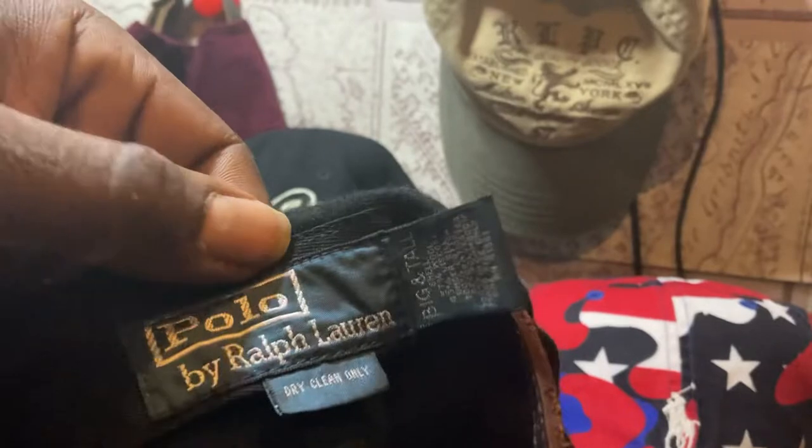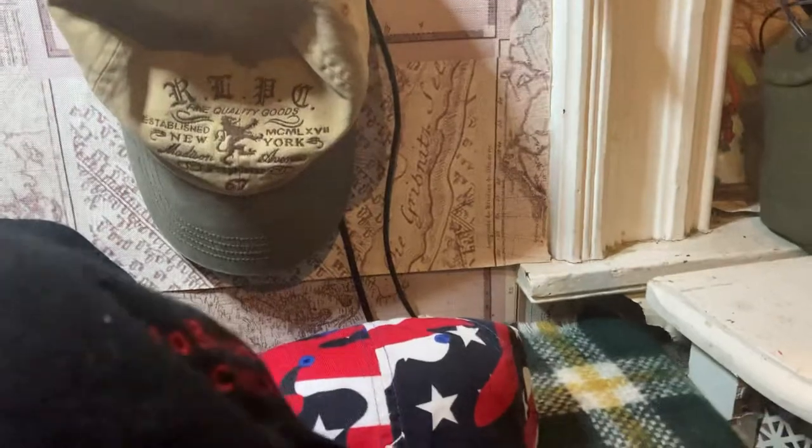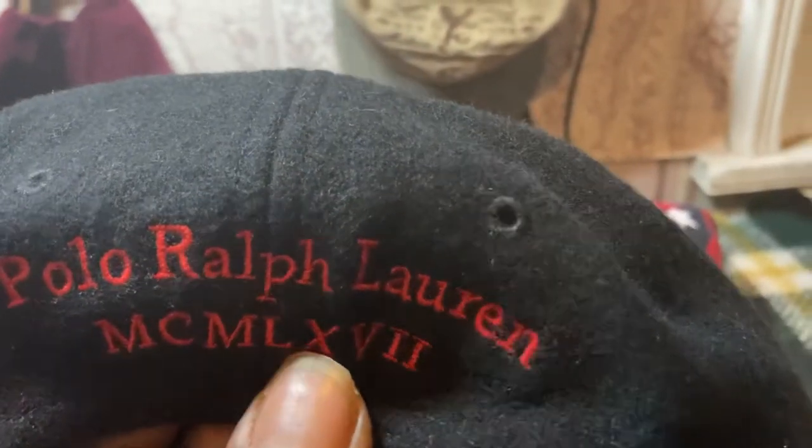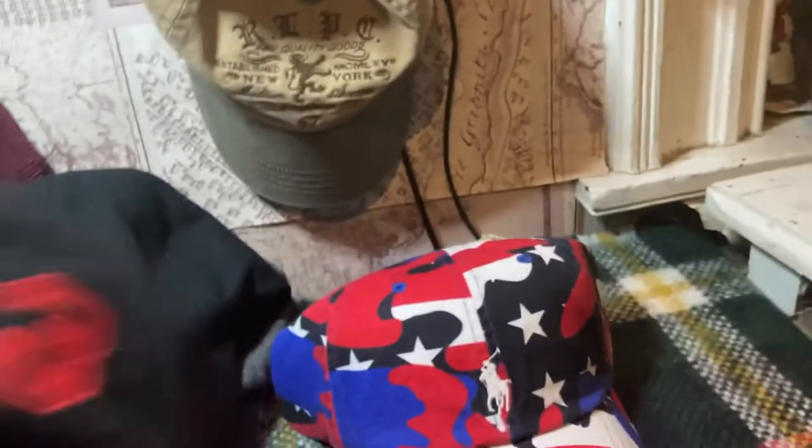This one right here is a vintage boy. This one is 57% wool. It's got a kind of big pony and a black three on the side, brown leather patch, polo Ralph Lauren spelled out. If you don't know what this is — MCM LX V2, that's 1967. Huge pony in the front.